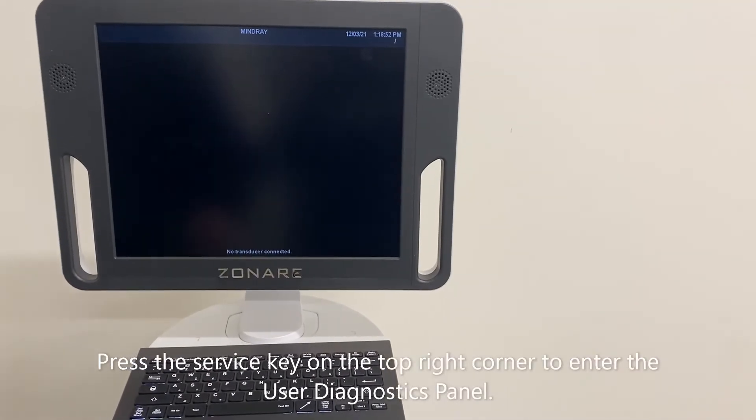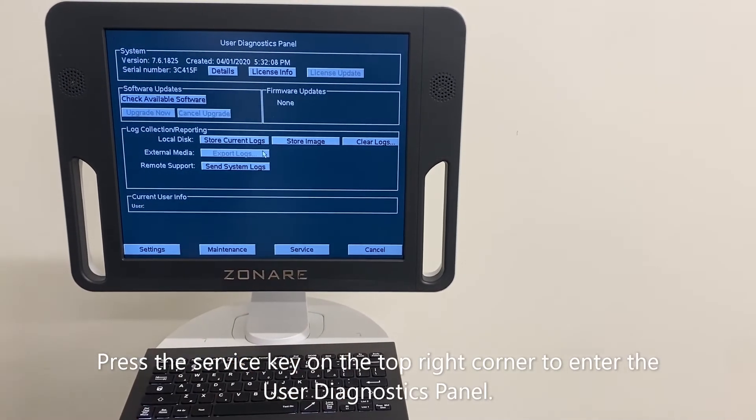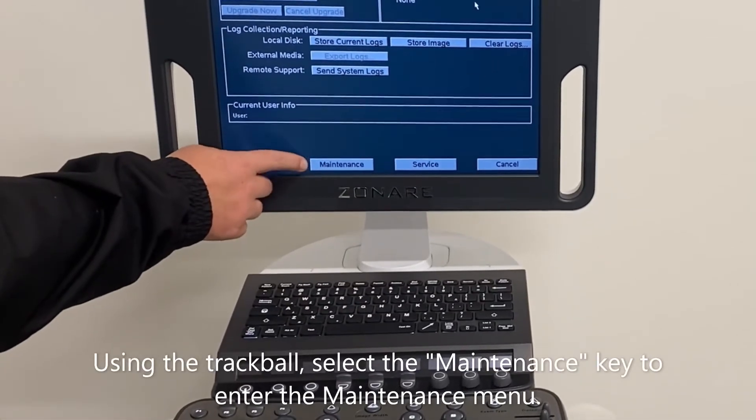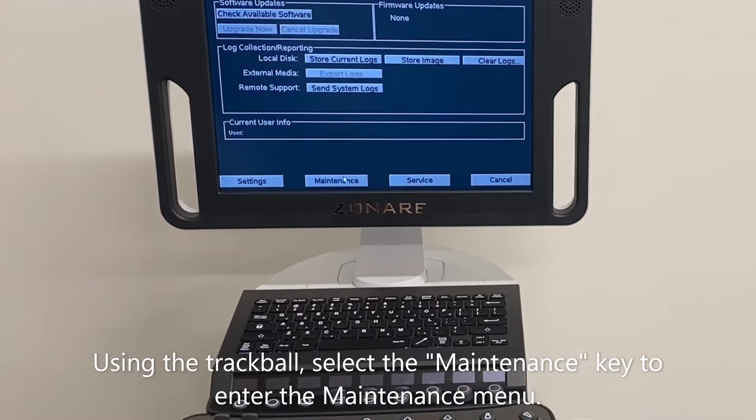Press the service key on the top right corner to enter the user diagnostic panel. Using the trackball, select the maintenance key to enter the maintenance menu.